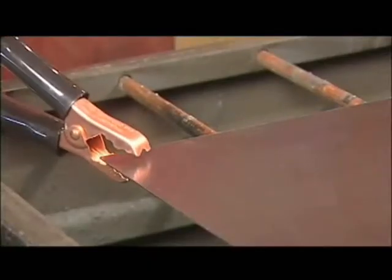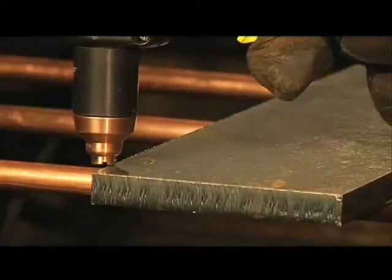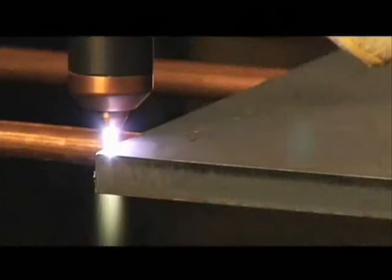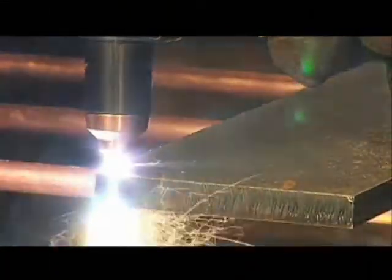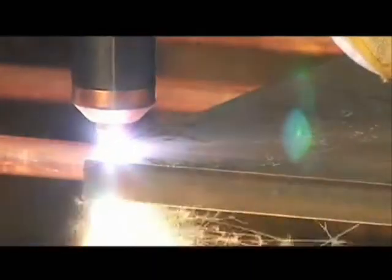Avoid unnecessary starts because they reduce nozzle and electrode life. To perform an edge start, hold the torch vertically just off the edge of the workpiece. Flip the yellow safety trigger forward and press the red torch trigger. The pilot arc transfers to the workpiece and becomes the cutting arc. Pause at the edge until the arc has completely cut through the workpiece, then proceed with the cut. The nozzle may be placed on the workpiece for ease of cutting. If using unshielded consumables, maintain approximately 1/8 inch, or 3.2 millimeters, torch to work distance.